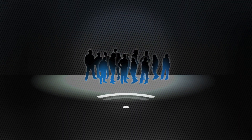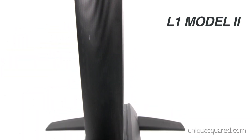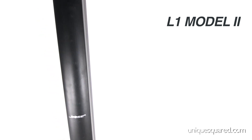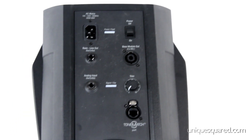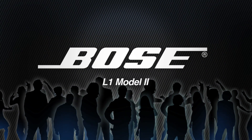The L1 Model 1S is best suited for an audience size of roughly 300 people. The L1 Model 2 has the same speaker design as the Model 1S, but features both top and bottom speaker sets for a total of 24 speakers. The Model 2 features the same power stand as the Model 1S, but with a bass line out for adding an additional powered bass speaker. The L1 Model 2 has enough sound coverage to accommodate audience sizes of roughly 500 people.